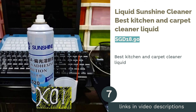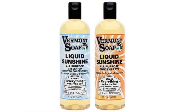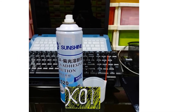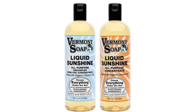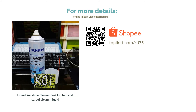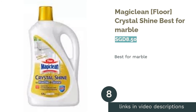The next product is Liquid Sunshine Cleaner — best kitchen and carpet cleaner liquid. One product, multiple uses — yes, please! Save money and storage space with Liquid Sunshine Cleaner's multi-purpose solution. It can be used to clean carpet stains, bathroom tiles, dirty clothes, the stovetop, and even your car. The gentle, fragrance-free formula is also suitable for those with sensitive skin and nose.